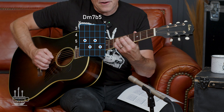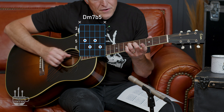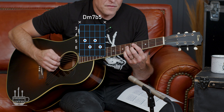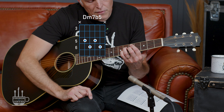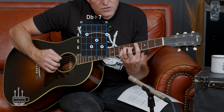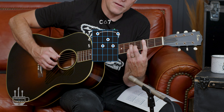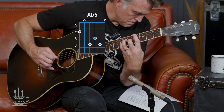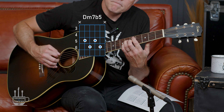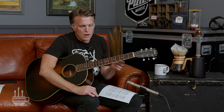Then D minor 7 flat 5: ring and pinky don't move, middle finger on the fifth fret of the G, and index on the fifth fret of the A. Then back to C major 7. What's interesting is that with this shape, you could move your index finger back to the fourth fret and make a D flat major 7, then resolve that to C. So that whole thing comes together beautifully.